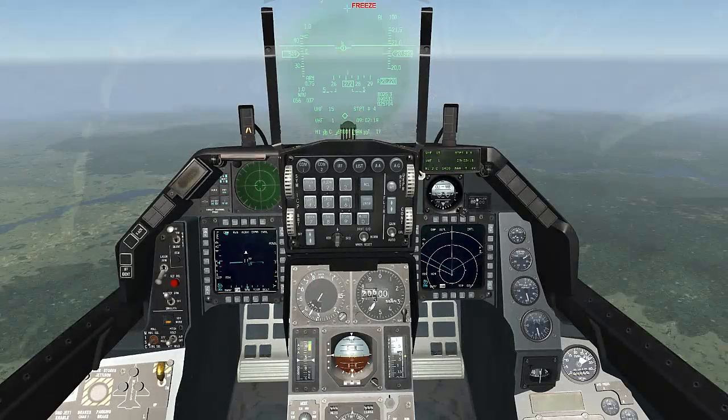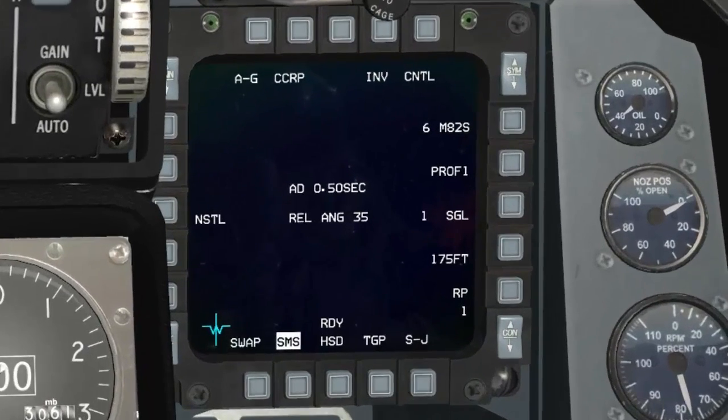The first thing you want to do is switch to air-to-ground and review your bombs. On the right, the first selection is the Mark 82 snake eyes. If I press the OSB I can see that I also have the Mark 82 airs with balutes, and they are called B49s.